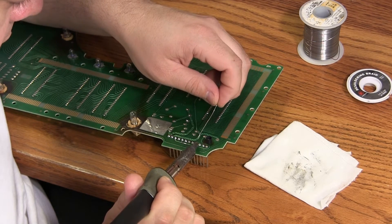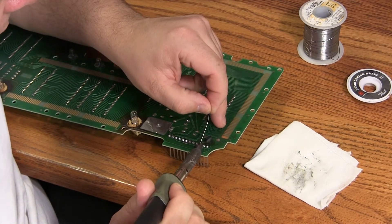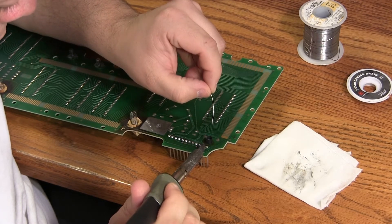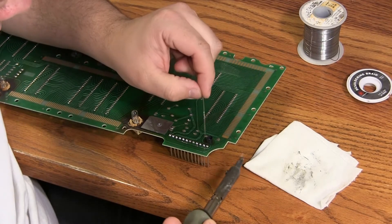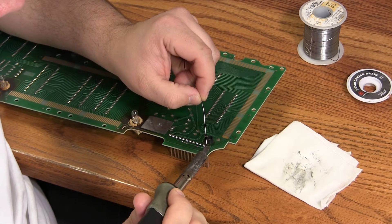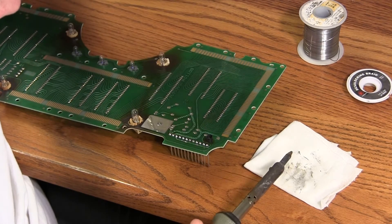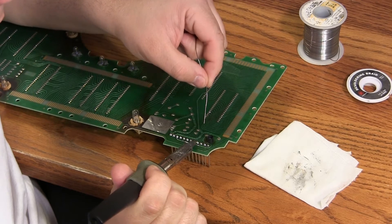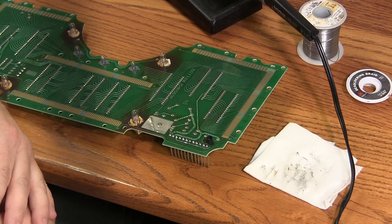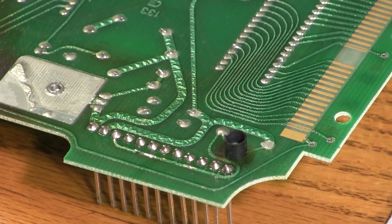We'll continue on until we've freshened up the solder connections on all 12 pins. Since this board uses lead-based solder, it will be easiest to work with solder that is a 60-40 lead-tin mix. The lead-free solder is quite a bit more difficult to work with — it takes more heat and it's more difficult to get it to stick to connections that have already been soldered with leaded solder. And that finishes the first board. This is how the display driver board should look: all of the connections are nice and bright, no cold solder joints.